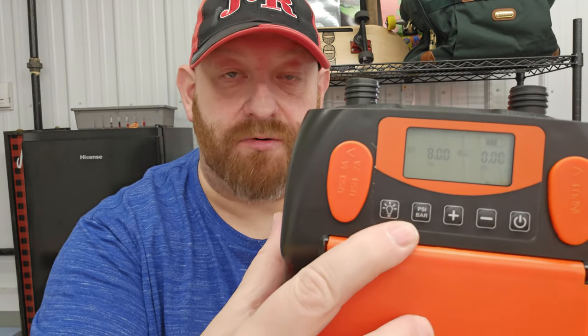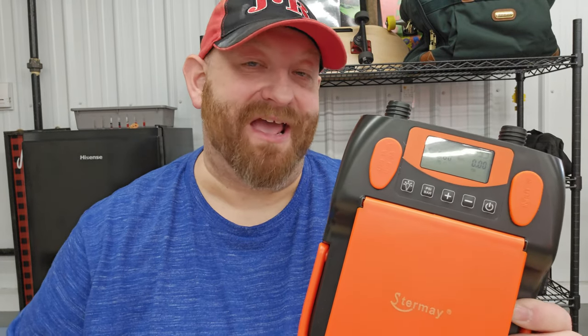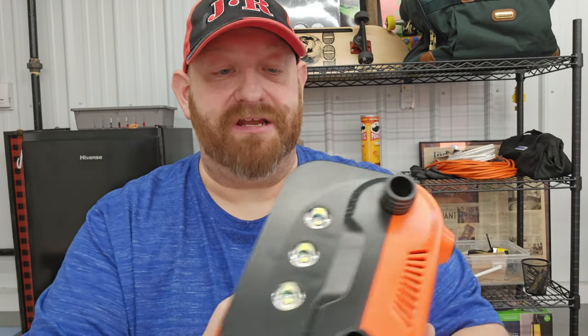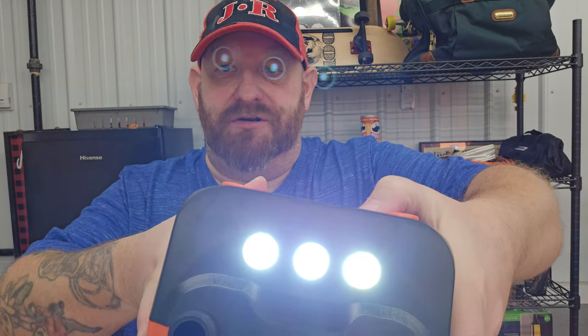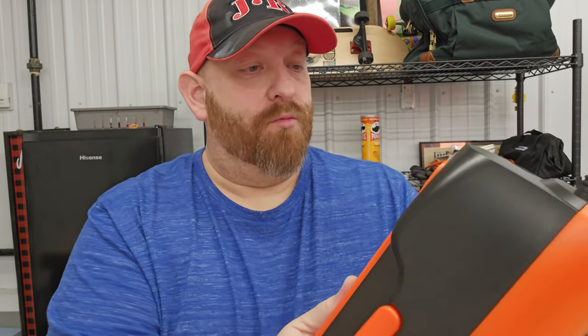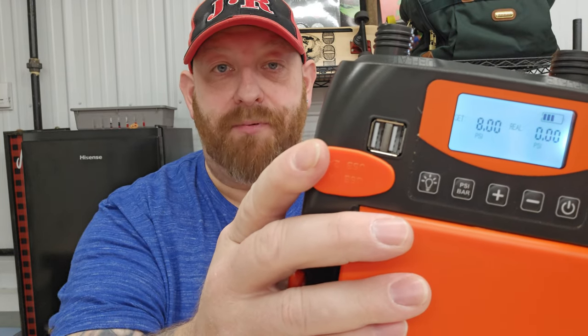There's a button that lets you switch between PSI and bar — I honestly don't even know what bar is, I only use PSI, but it's just another unit to measure how much air is going in. Then there's a light button: on the front there are three lights — push the button and it turns on, and you can make it flash. There are also two USB ports on the side, which is a pretty cool extra feature.